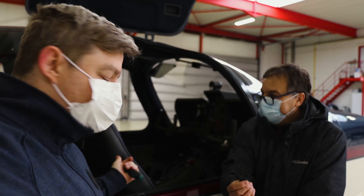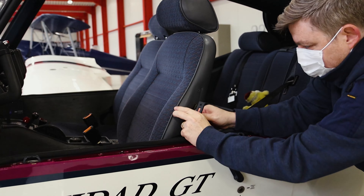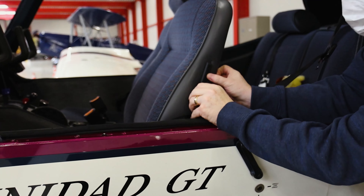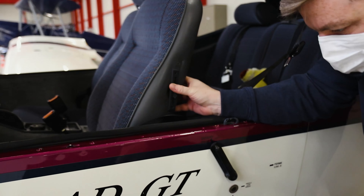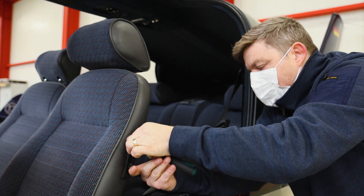So we changed the right side of the aircraft and next will be the left side. As you can see, it's nicely done. The quality of the print is amazing — it's an 18 micron resolution print.